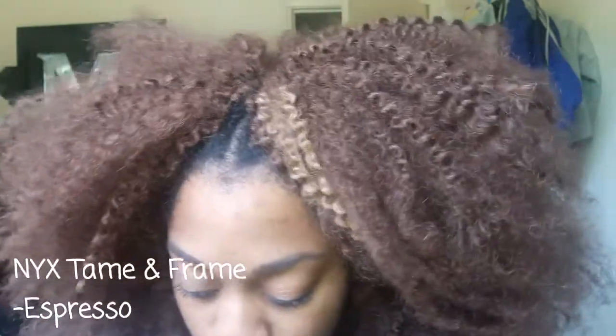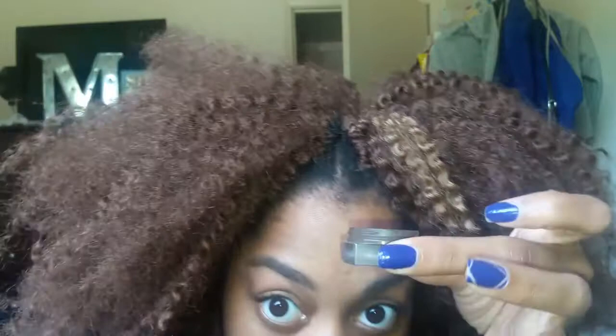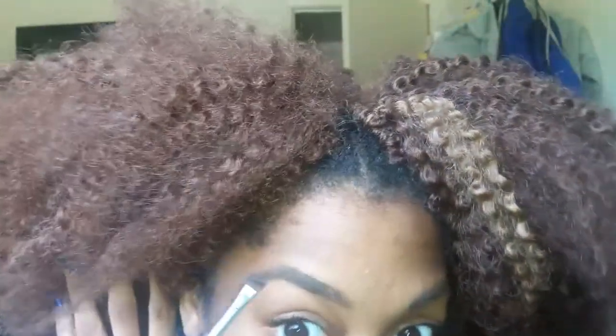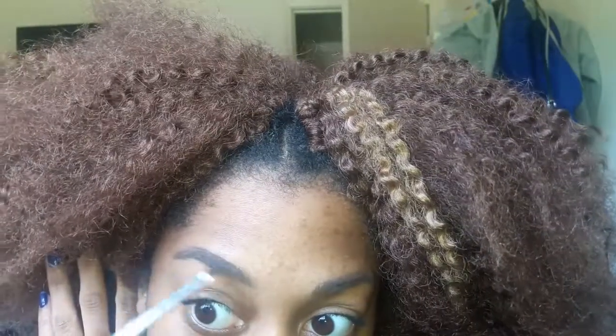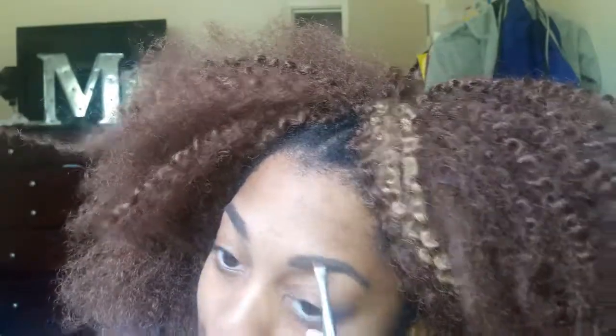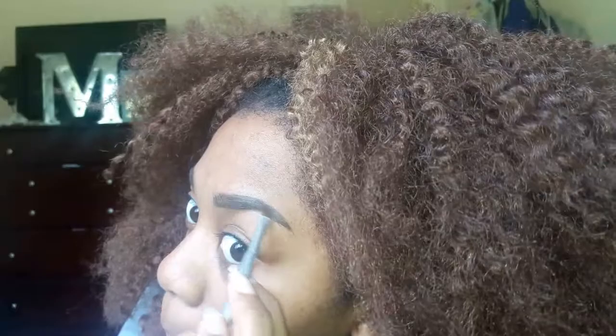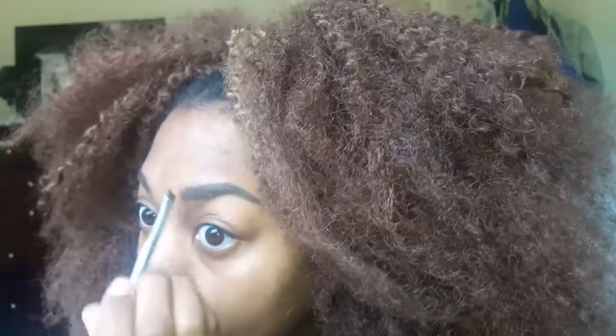Now I'm taking the NYX Tame & Frame in the color Espresso and I'm going to fill in the brows a little bit more. I like for the brows to be more defined, so I feather it up in the front so it doesn't look like it's missing. Then I take the brush and define it at the ends, making that point. This brush is actually perfect for that — it's really sturdy and does the job. I like it so much and this is going to be the only brush I use from now on.